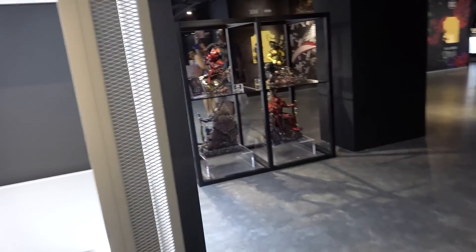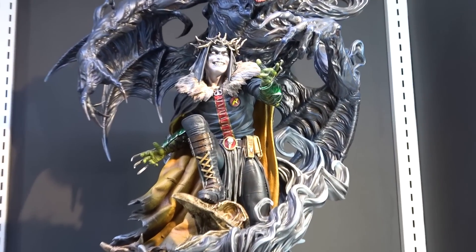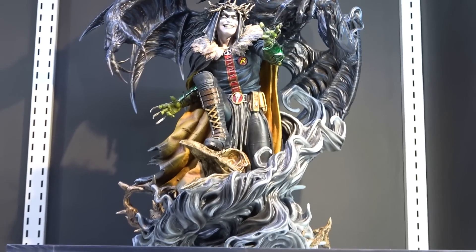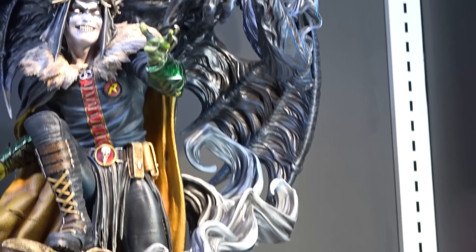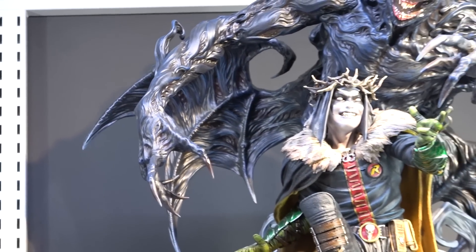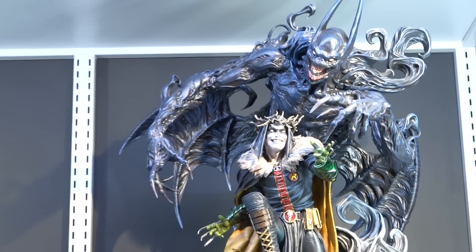Around the corner is the Dark Knights Metal section, and the new one is the Robin King. We've got Robin with a crown of thorns and this big ghostly Batman rising out of smoke on the base, with big wings and a creepy demon Batman with claws. Robin's got fur around the coat. It just looks stunning - I absolutely love it.